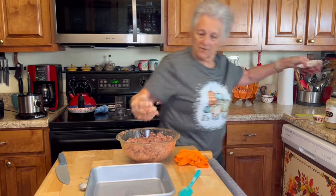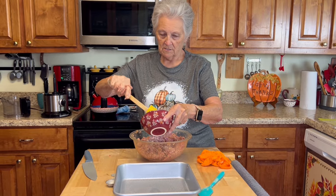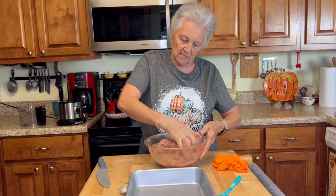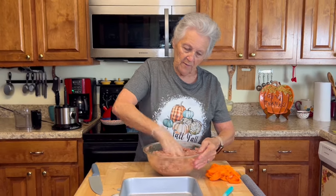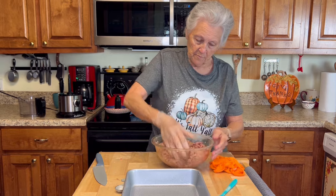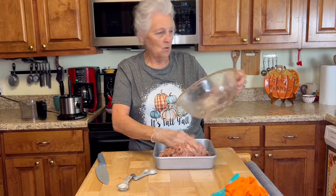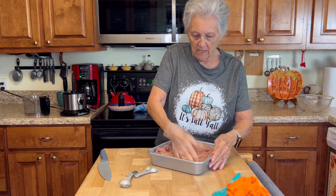I'm going to add a few more onions to the meat because it just looks like it needs it. This is about two and a half pounds of meat. All right, it's going into the pan — I'm patting it down really well. I've got my oven set at 350 degrees.